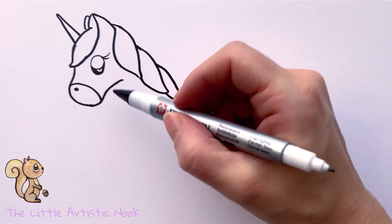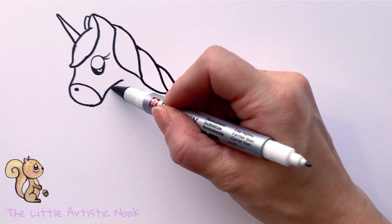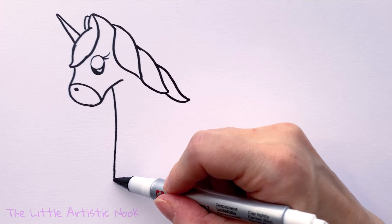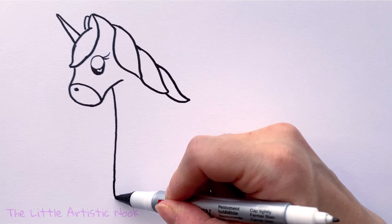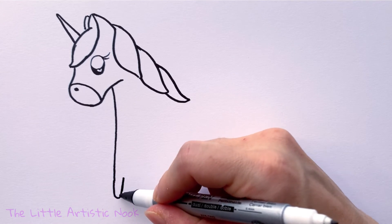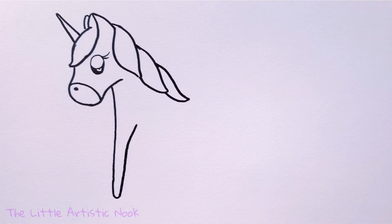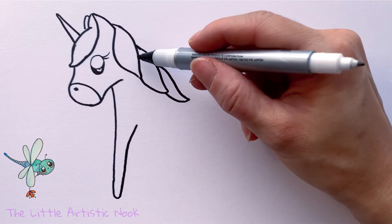Bring the bottom of the muzzle closer to the mane, then come underneath that line — just past the right side of the eye — to create the front leg. Draw a straight line down towards the bottom of the page, make a little rounded hook for the foot, and come back up towards the body. About halfway up, angle the line slightly towards the inside of her body.